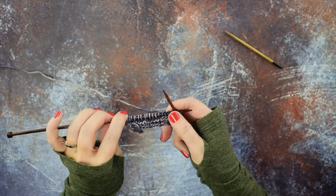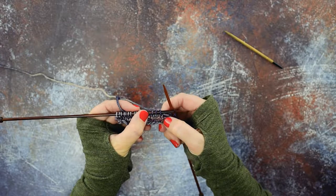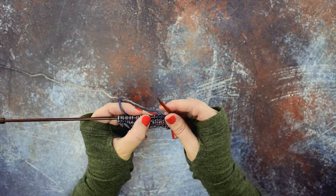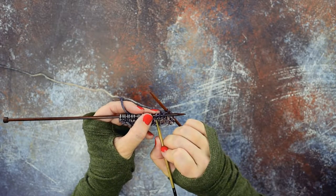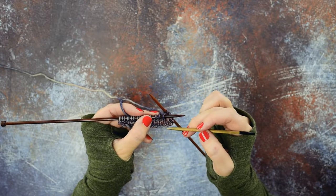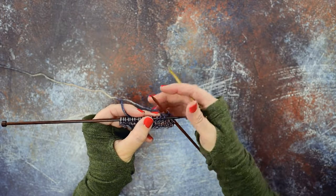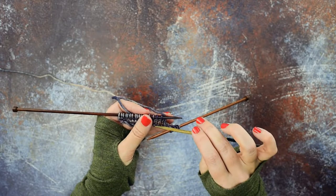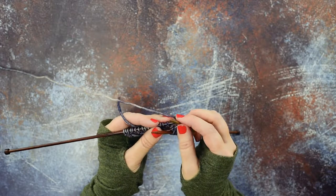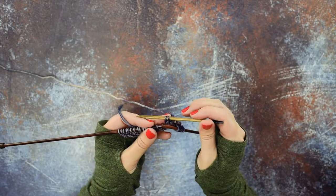The first thing we're going to do is locate where we're placing our cable. I have these three stitches that I'm going to be cabling. When using your cable needle, we're going to be crossing that third of these three stitches over the front of the first two stitches. In order to do that, we want to put these first two stitches on our cable needle to the back of our work. So we take our cable needle and slip purlwise those two stitches onto our cable needle, and hold that to the back of our work.